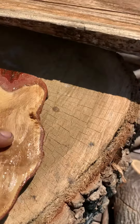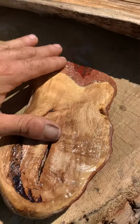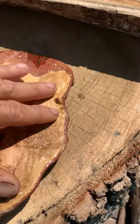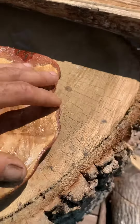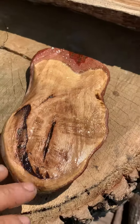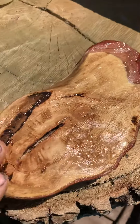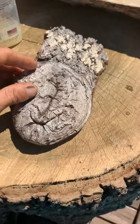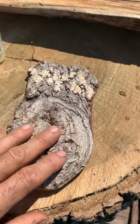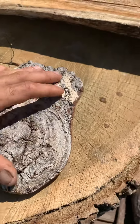Gonna rub it in a few times. I love this being chemical free, all natural. See, that's just the back — it's all beautiful, the front and the back. There's the natural beauty right there.